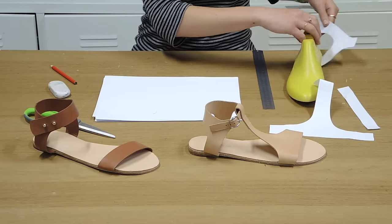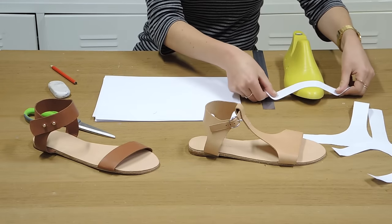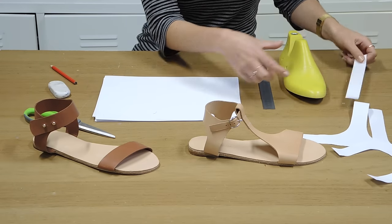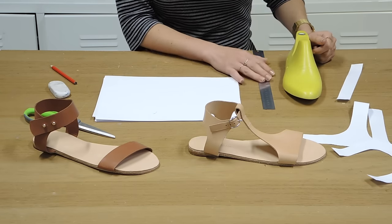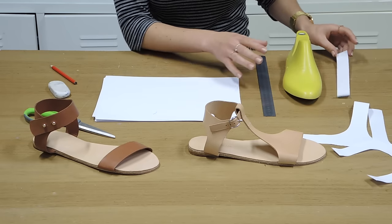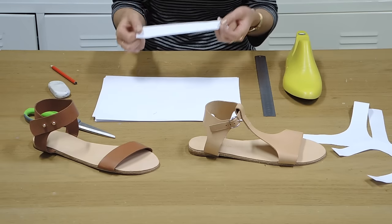If you wanted to have multiple straps across the front, you just cut out extra strips — you could have one, two, three, you could have a crossover there, you could have two thick and one thin, you could have just quite a chunky thing there if you just wanted to have a slider. But essentially the trick to making sandal patterns at all is just to cut out what you think you might want it to look like, and just layer them up until you're happy with it. And once you're happy with it, you can use that to then cut out your leather.